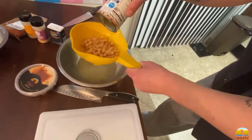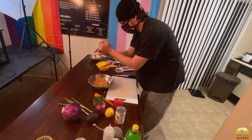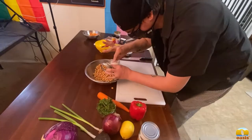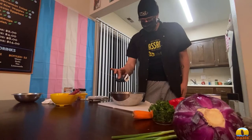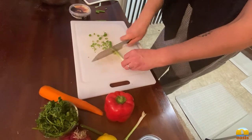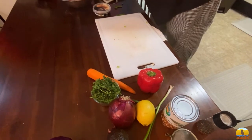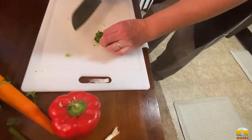Alright, chickpea salad time. If you're so inclined you can save the liquid from the can and look into aquafaba — we can do more videos on that later. The way we like to make chickpea salad is to throw in the wet ingredients and dry seasonings first to coat the beans and get the seasoning nicely distributed. We're gonna season it with black pepper, salt, garlic and onion powder, and a little bit of cumin. Then we'll cut up our veggies and throw them in. Feel free to put more or less of anything — if you like red pepper, throw a whole bunch in. It's all about experimentation.